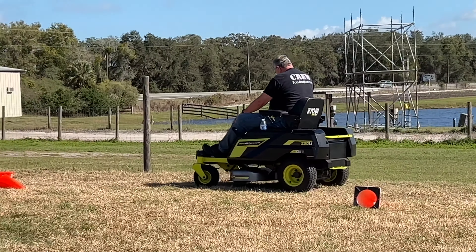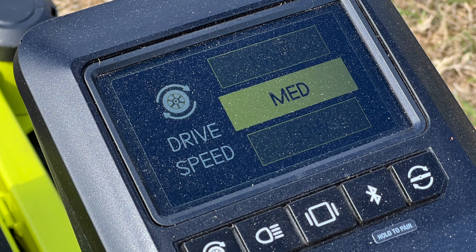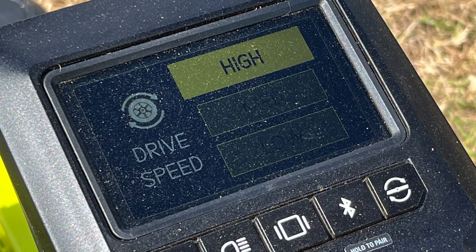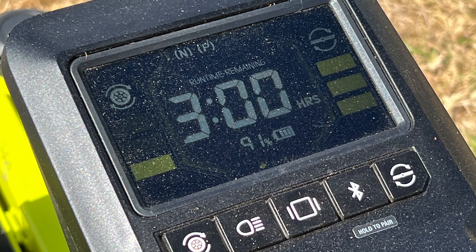RYOBI also updated the control system on these mowers. The LCD screen lets you independently configure low, medium, and high drive and blade speeds. The screen also shows you the remaining run time and battery life.